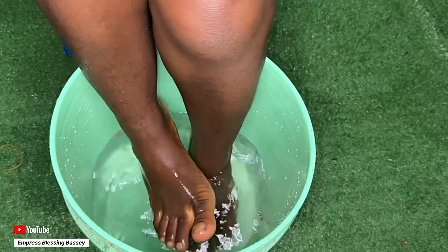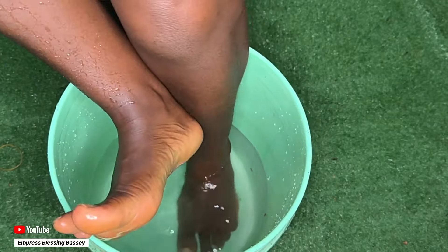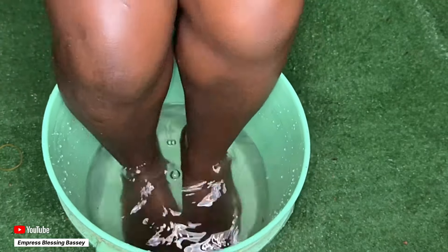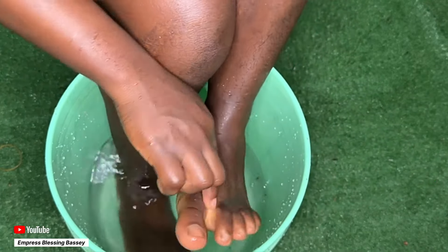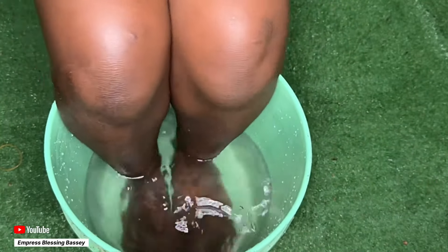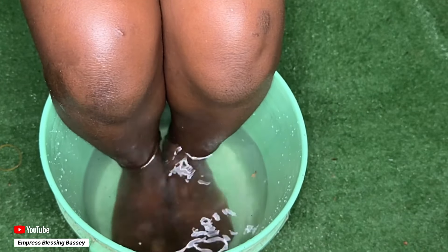Also, if you have things like athlete's foot or fungi or stuff like that, it is going to actually take care of it. So feel free to try this baking soda foot bath and let us know how it went in the comment section.